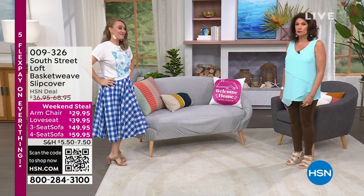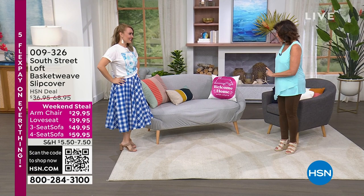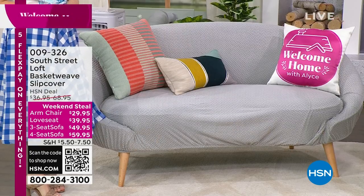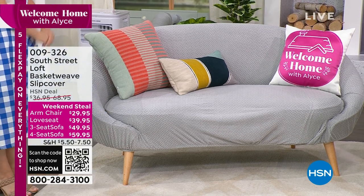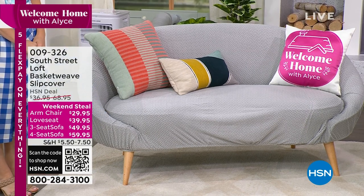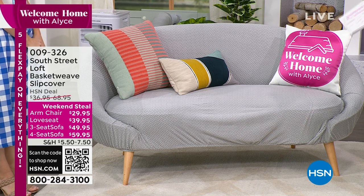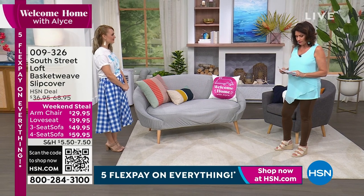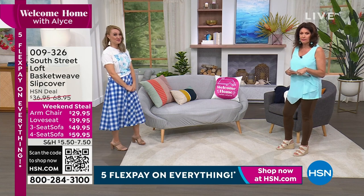We have not done slipcovers in so, so long. I've never seen a slipcover like this — looking at the pictures, we were like, oh my God, it's like you completely reupholstered the love seat or the chair. We have it available in an armchair size at $29.95, the love seat which you're seeing right here is $39.95, a three-seat sofa for $49.95, and a four-seat sofa at $59.95.